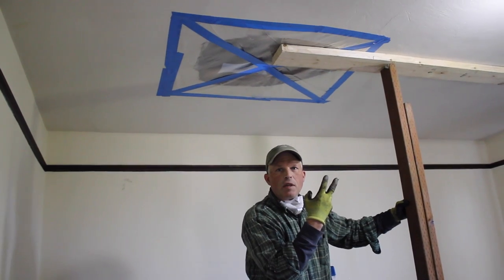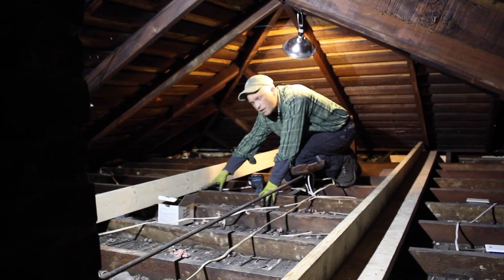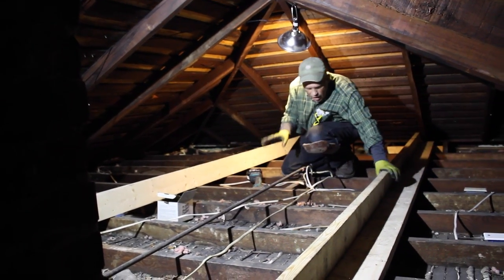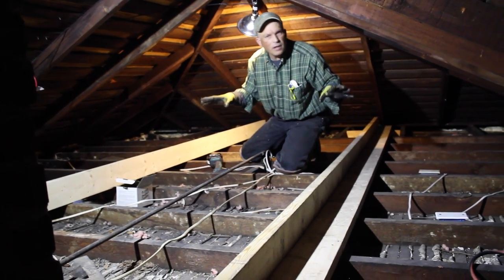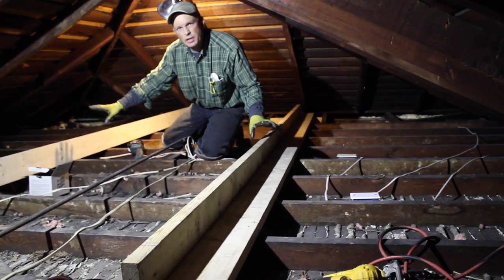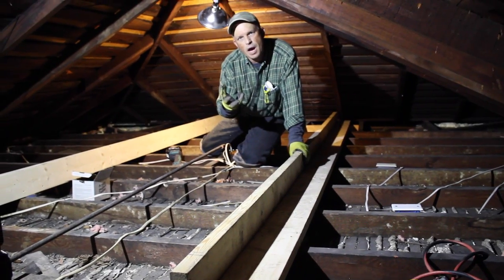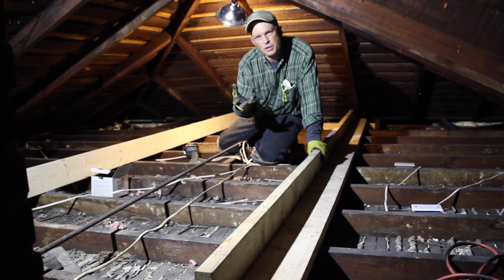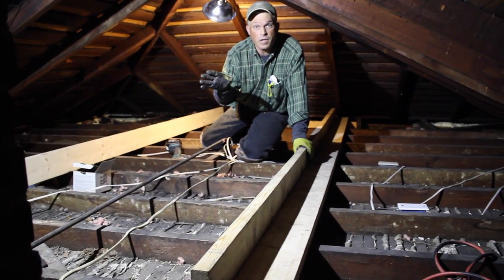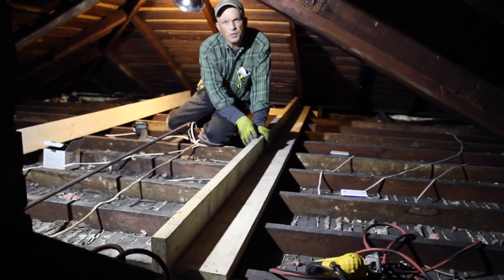There isn't any gap here anymore. We've lifted the ceiling from below, solidified our strong backs up in the attic, and in the middle of this diaphragm the deflection and vibration are so much less. This is a very simple technique that can be used to solidify these ceilings and minimize damage to lath and plaster in the future. We've got the rest of the attic to do — we'll be up here for another four days — but just wanted to point out how simple this is to do in these old homes.